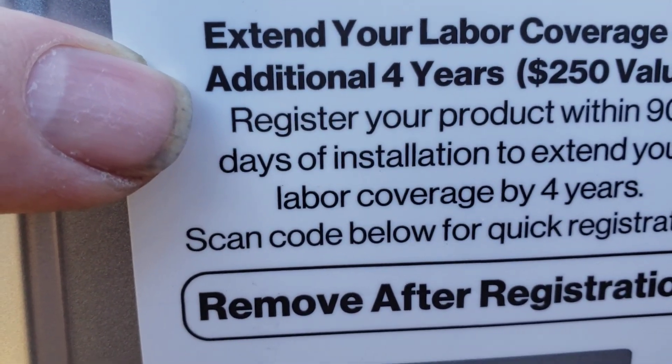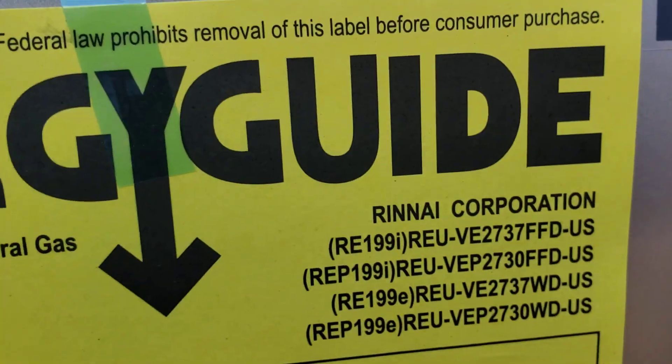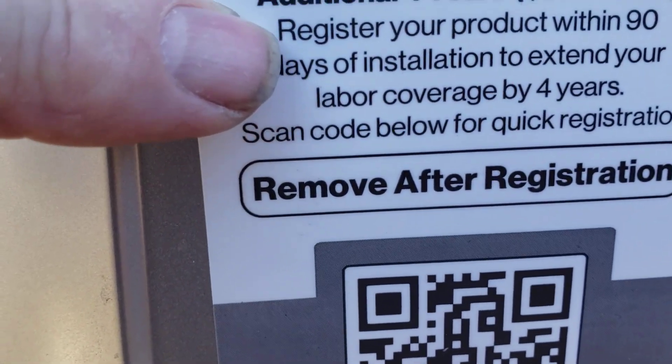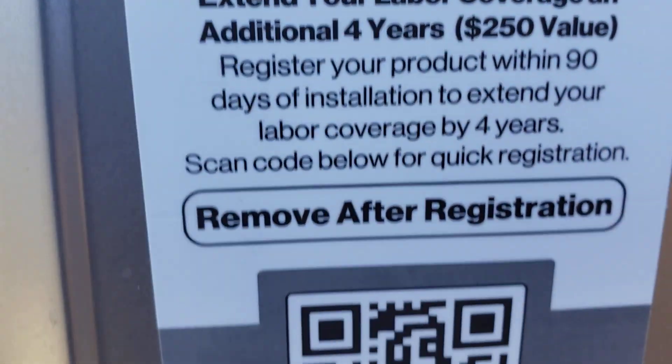We talked about having Martin Chacon come out from Premier Plumbing to do a deep clean, a flushing, and an igniter kit on this, and see if that gets covered. So a total of five years instead of just one — that's good.